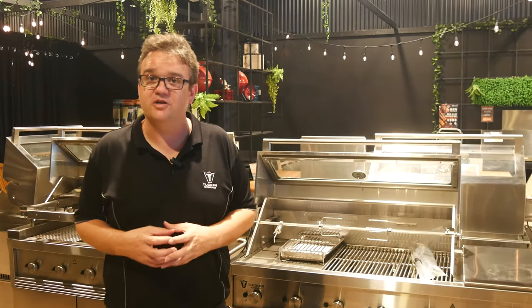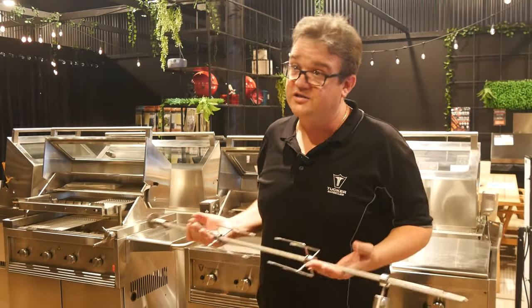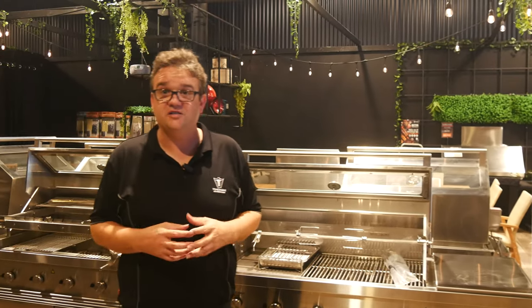Matt here from Tucker BBQs. Today we're going to talk about the Tucker Rotisserie Kit and how to install it. With our rotisserie kit you can turn your GT, GTR and R-Class BBQ into a cooking rotisserie machine. Whether you're craving a succulent roast chicken, a leg of pork, or anything you can roast, you can do that on the Tucker Rotisserie Kit.